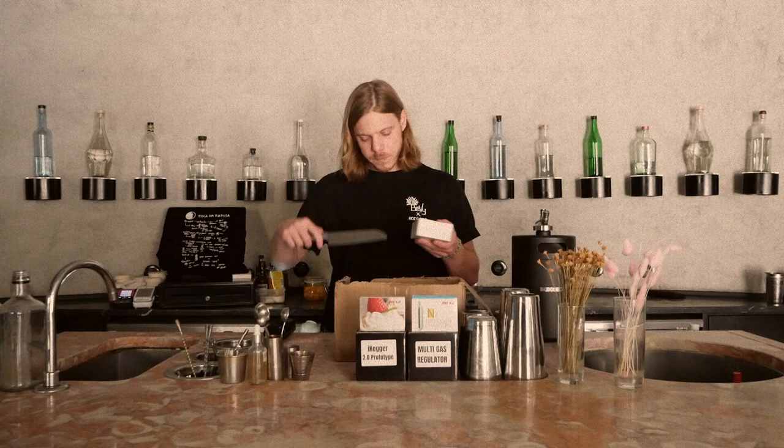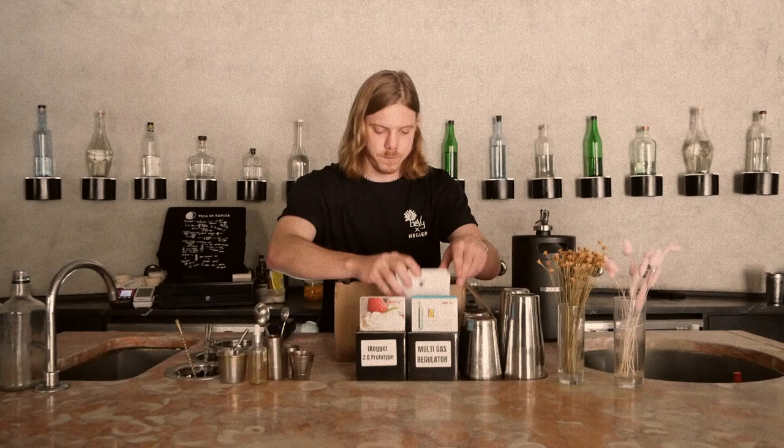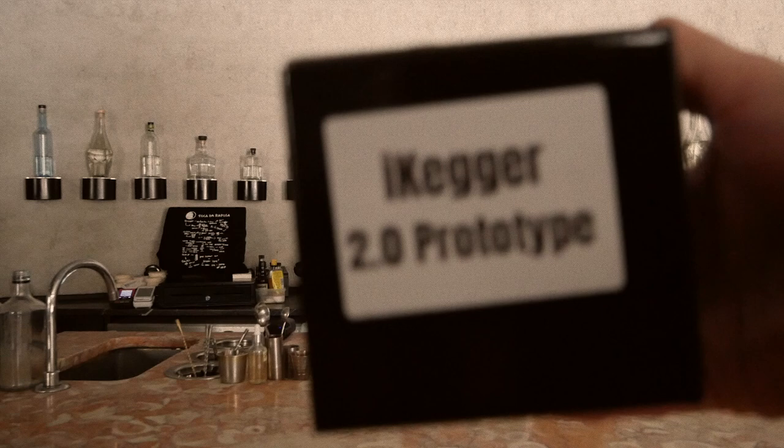So I've got cream cartridges, nitrogen cartridges. Keep cartridges out of the reach of children. CO2. Box is empty. iKegger 2.0 Prototype.